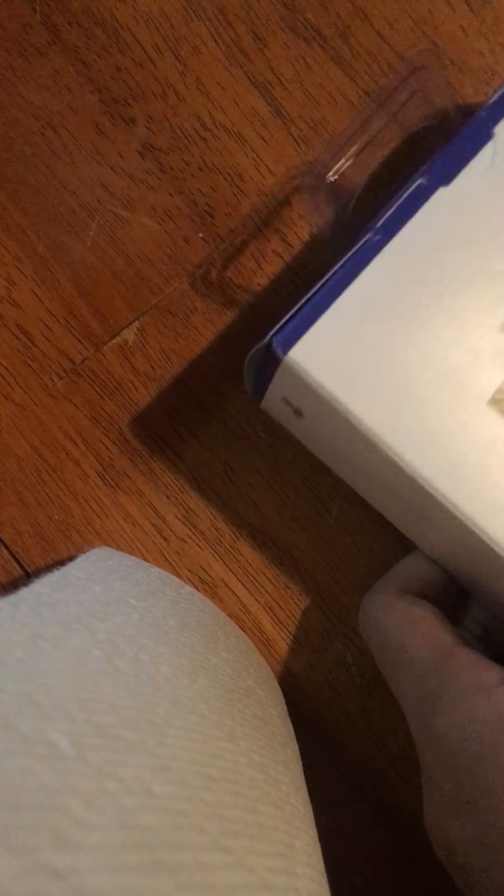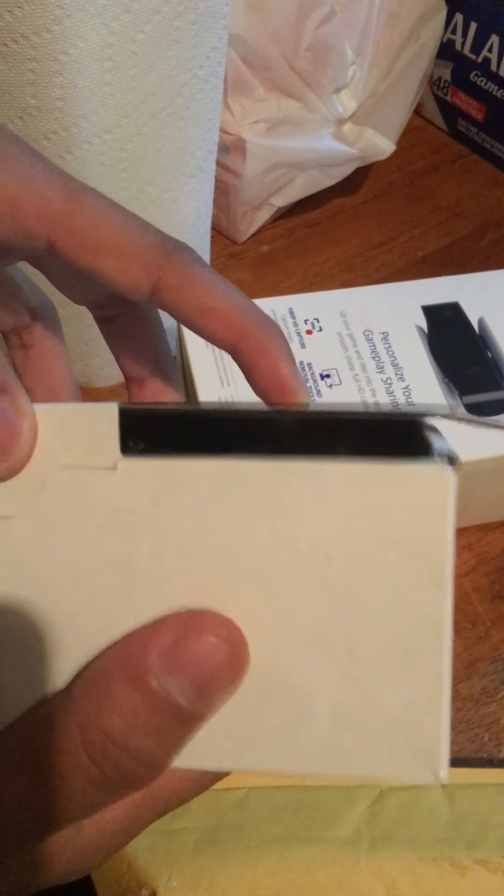Oh, can you hold this camera for me? And hold it like right here. Okay. Oh, fuck. What the fuck do I... How the fuck do you open this? Hold this... no, hold the camera. I got it. Just grab it. Wait, I might just be able to rip the box open. Just grab it.